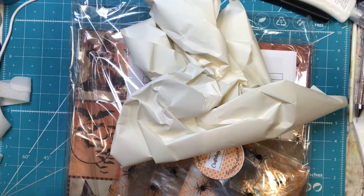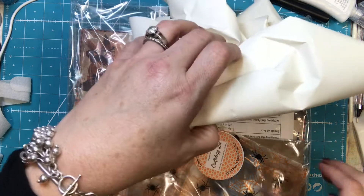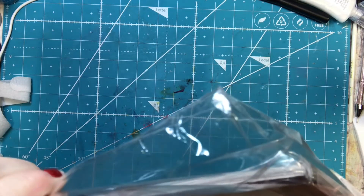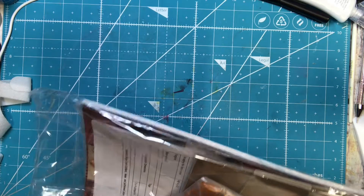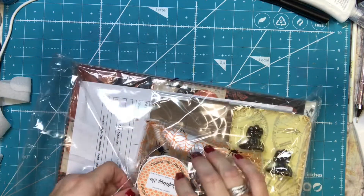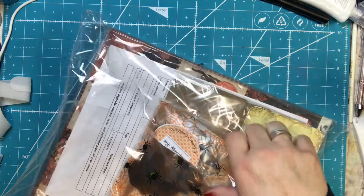So this is the bi-monthly project kit for September, and I pre-ordered it. This says Country Craft Creations Craftology Box, and this is what I used to kind of do. It looks awesome already.